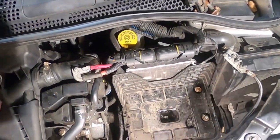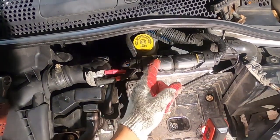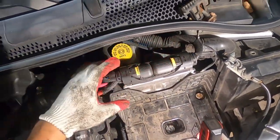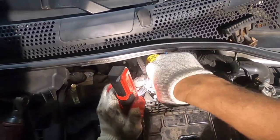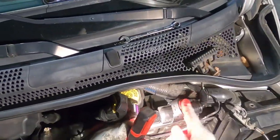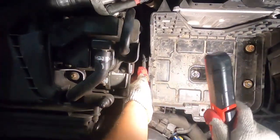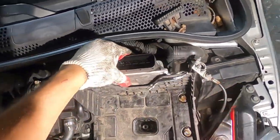Put that on the side. The ECU is going to come out with it, so we've got to unplug it. To unplug it, press this tab right here, then pull the other one here and lift it up. Now lift the other one from here, pull it back out and lift it. There are two more tabs — pull those out and lift the whole thing up.